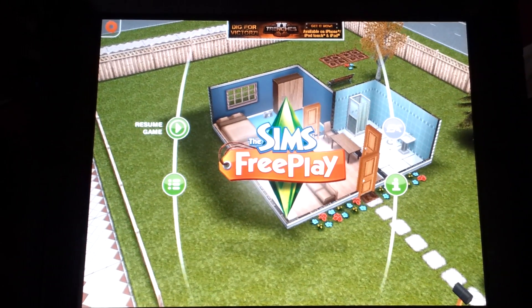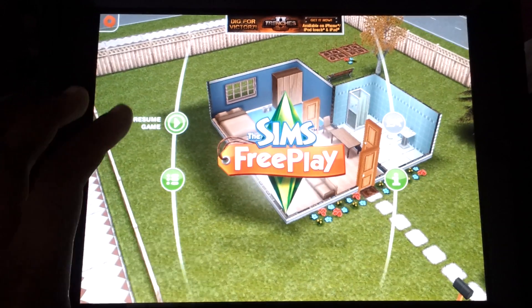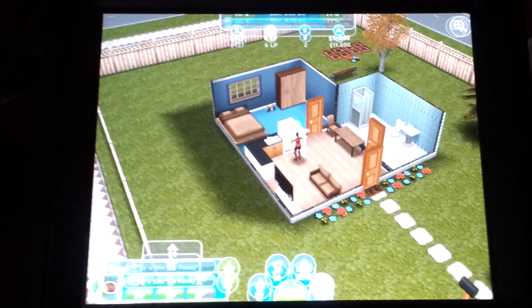I've been reviewing this game for a couple of days. It's called Sims Freeplay for iPad.